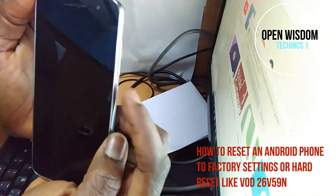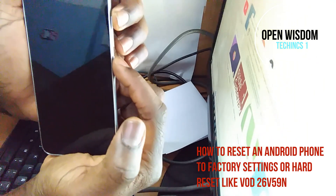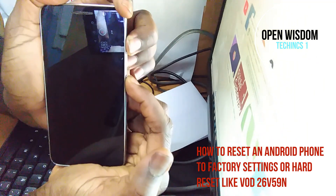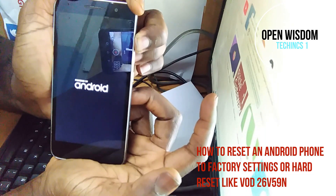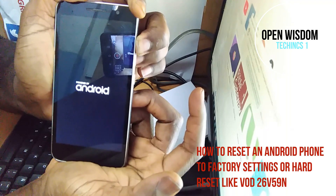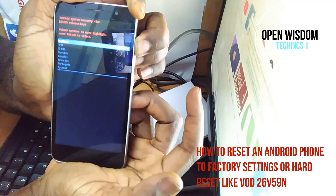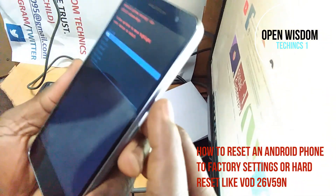Here's the power button and this is the volume up. You are going to press the two at the same time, and when you see it come on, you release the power button and keep holding the volume up, and it's going to ask you what language you want.